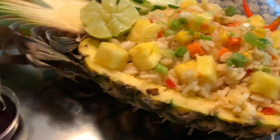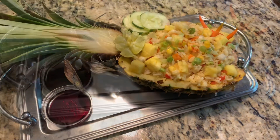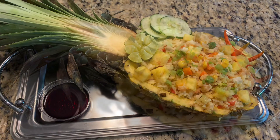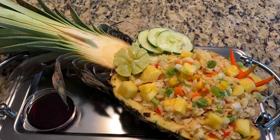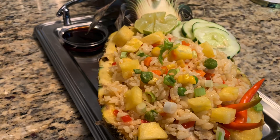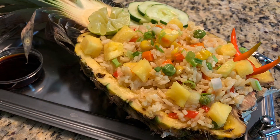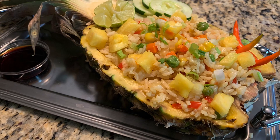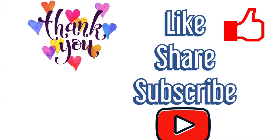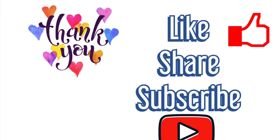Friends, I hope you enjoy this recipe. This is one of the signature Thai recipes and one of the most famous recipes in the world. I hope you liked this video — please click the like button, share this video, subscribe, and click the bell button to get notifications. Thank you!